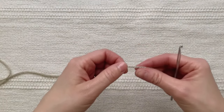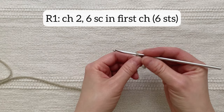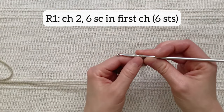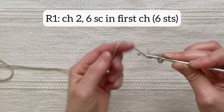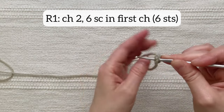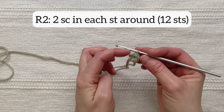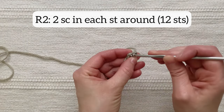First we will make the outer shell piece. For that I'm going to chain two and then do six single crochet into the first chain that I made. You could also do a magic ring and work six single crochet into your magic ring. There are now six stitches around. For round two I'm going to do two single crochet into each of these six stitches for a total of 12 stitches in the round.